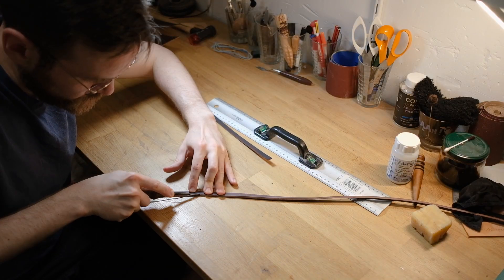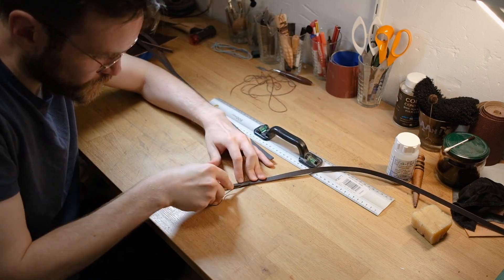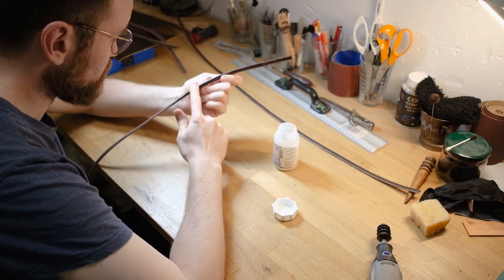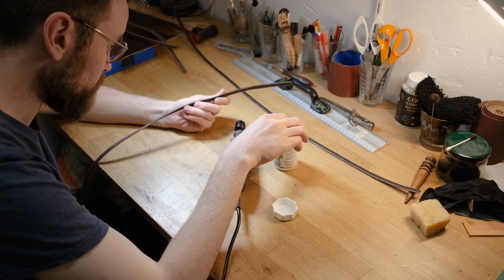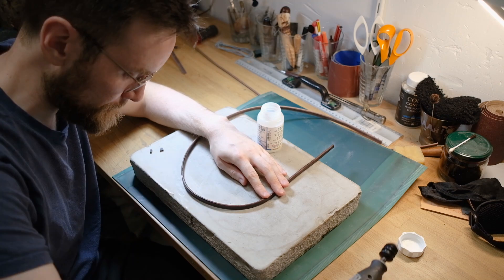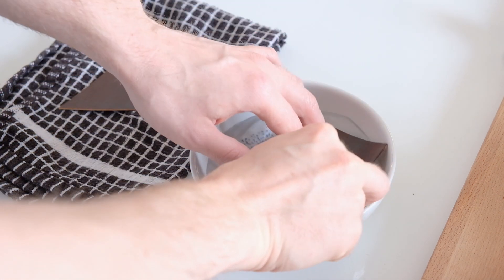At this point I decided to start getting a move on with the straps before doing anything else, because I don't want to touch the panels until the very end — I'm afraid of scratching them and my workbench isn't that big. For the burnishing of the straps, I cheat a bit. I use tokenol or gum trag as a burnishing agent, which helps sleek down the fibres and keep them nice and tight. Then I use a Dremel with an end bit — yes, that is cheating, but that's what I do.